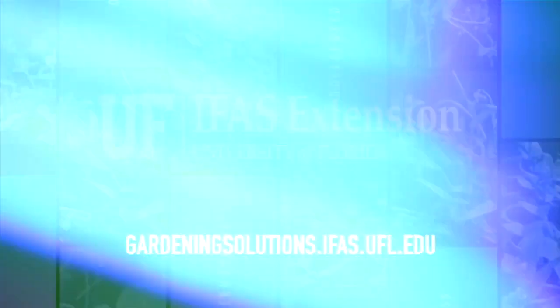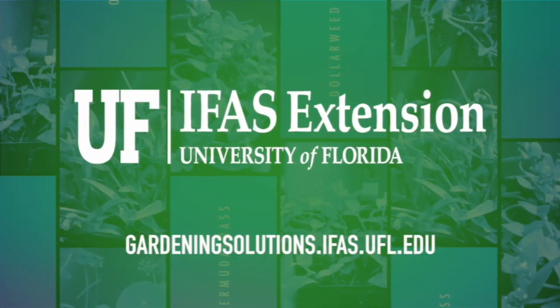For more information on weed identification, contact your local University of Florida IFAS Extension office.